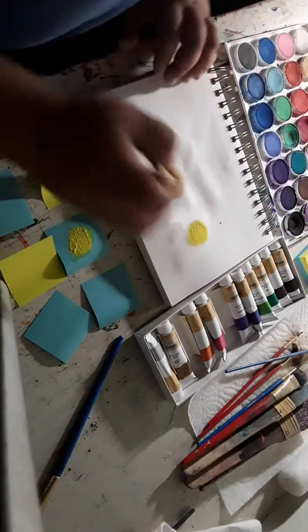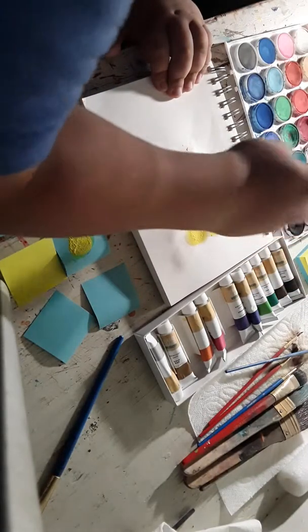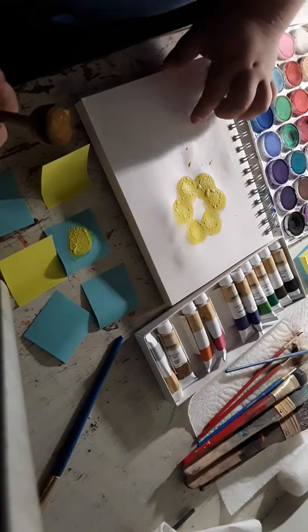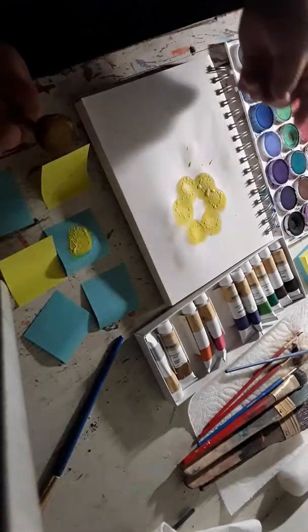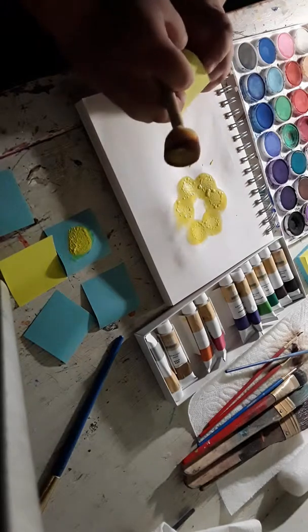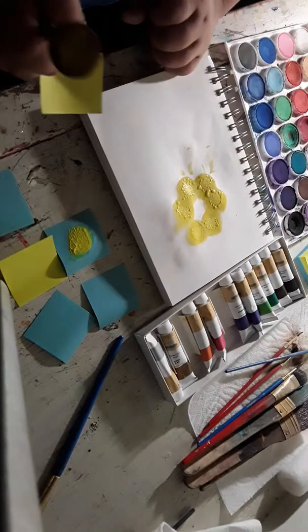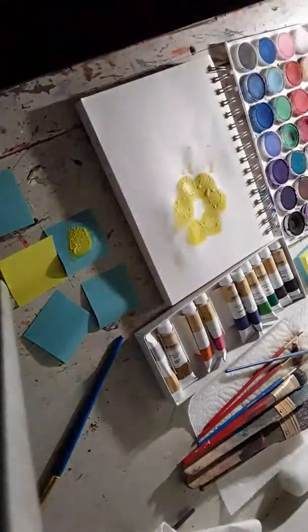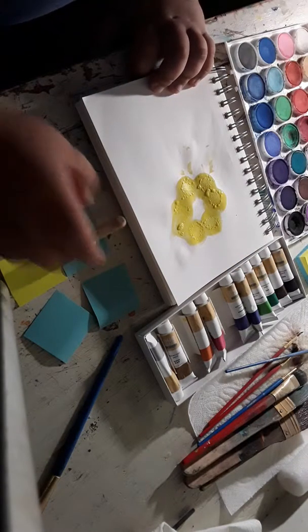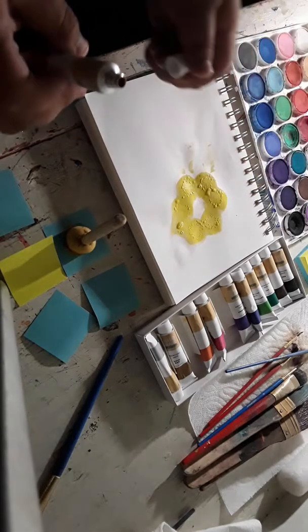And you're going to get that and make that — stamp it like that, and like that. See that? Yellow kind of like pops out, but don't worry about that. Now that you have it like that, turn it. I'm going to do it fast. So you're going to get the red. I hope it doesn't pop out like the yellow one.